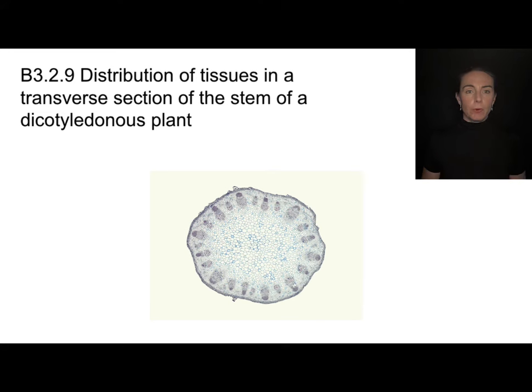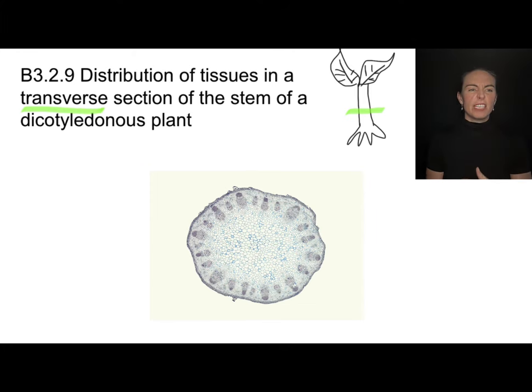We need to be able to look at micrographs and find things like the xylem and the phloem. Distribution of tissues means where are these different features in the transverse section of the stem. A transverse section means taking a cut out of the side of the stem and flipping it over — kind of like taking a slice out of the middle of a loaf of bread. So we're looking at a section of the stem of a dicotyledonous plant.